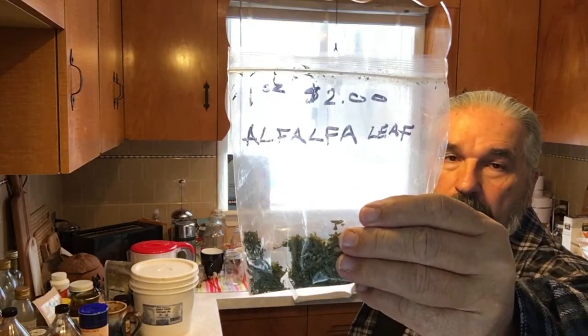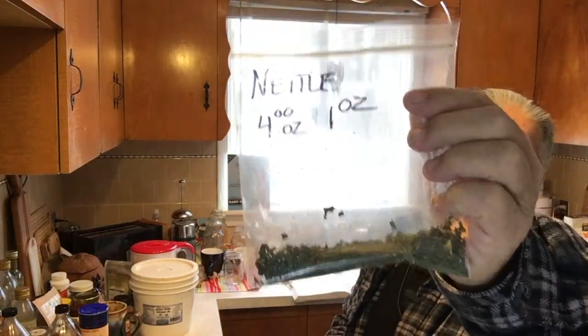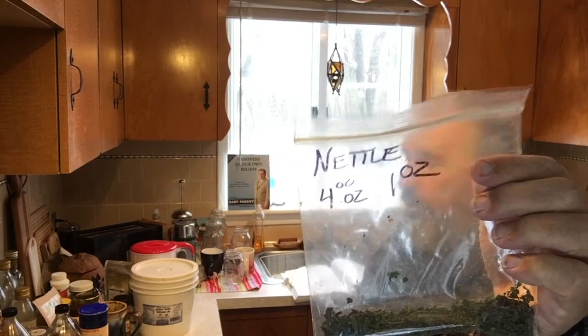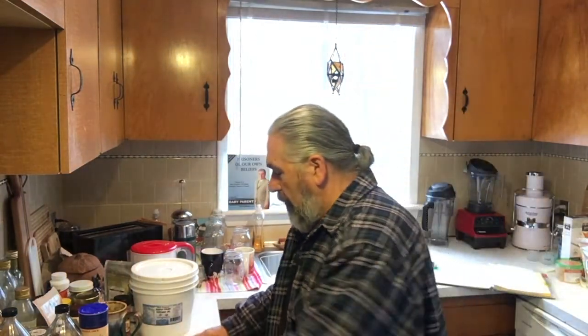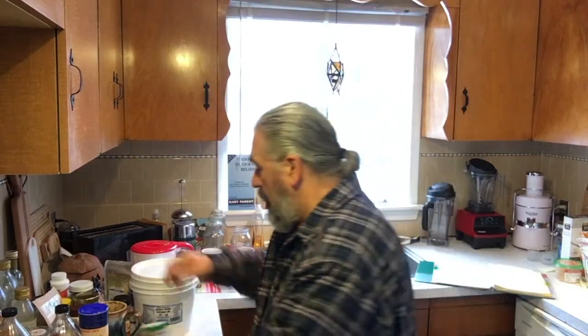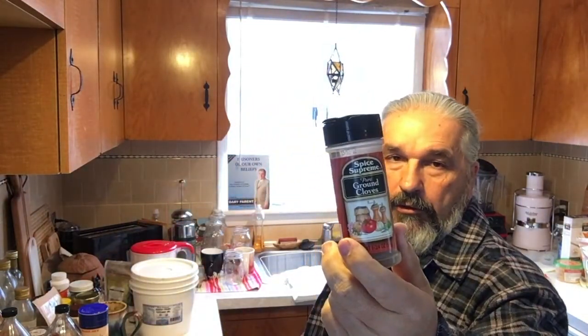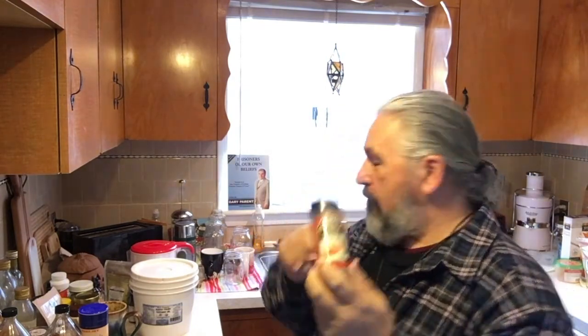So today we're going to be using chaparral, a great herb; alfalfa, another amazing great herb; and nettle — I'm almost out of nettle so we'll probably use almost all of it. And we're also going to show you how to use cloves. These are whole cloves, and there is also a ground clove that you can get, which is what I would suggest. We'll talk about that at the end after we make the tea.